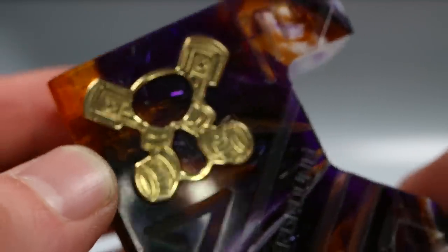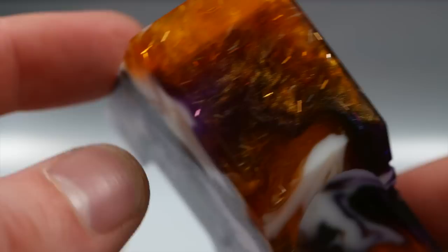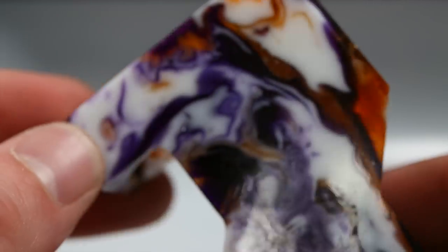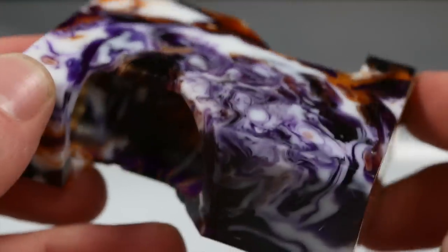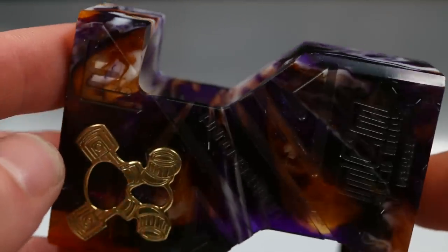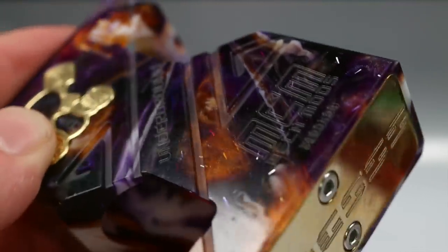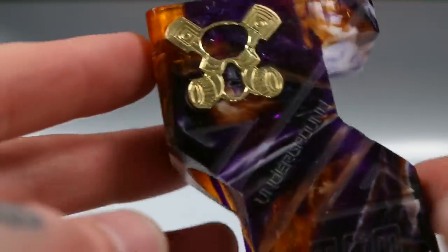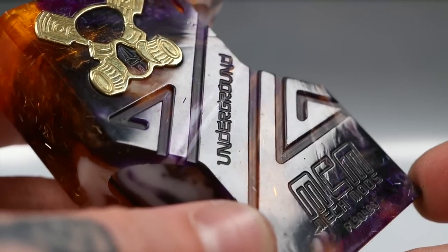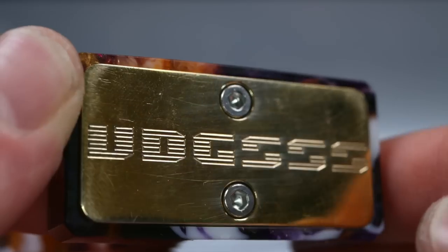Moving down the mod, there's a nice little MCM Mods logo set into the acrylic — and this piece of acrylic is stunning. You've got a bit of sparkle action in orange, then spin around to that beautiful marble white and purple and orange — just beautiful. Keep going around and it molds back into more of that purple and orange with those sparkle fleck bits, looking wicked with the orange and brass.